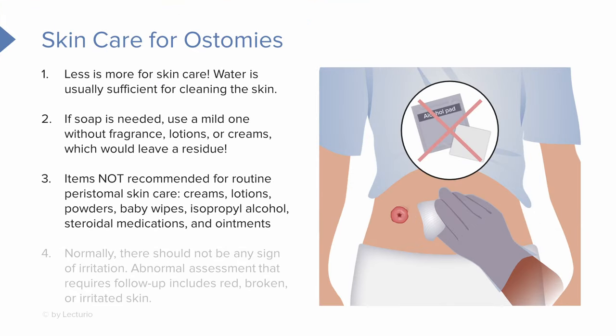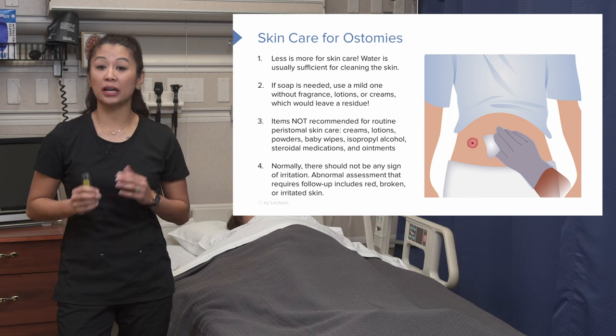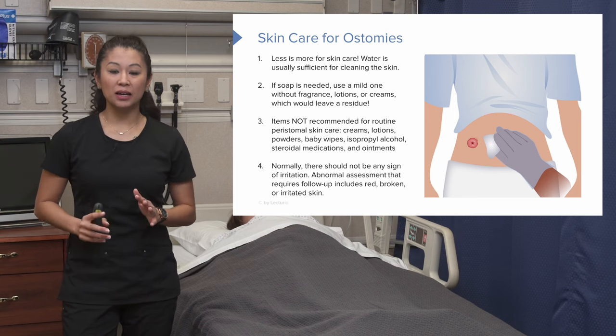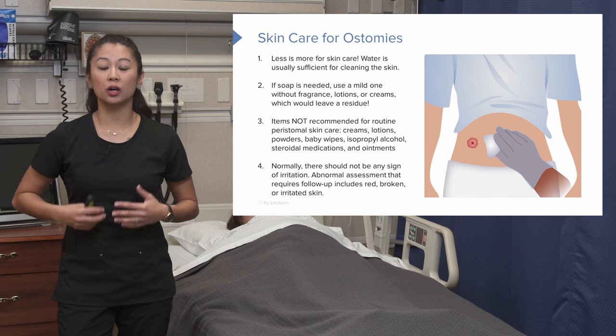Things we do not want to use around the peristomal skin include creams, lotions, powders, alcohol pads — which can dry out the skin — and steroidal ointments or creams. These are all no-nos in ostomy care because they can affect how the appliance adheres to the skin around the stoma. There should not be any signs of irritation, so frequent assessment is key. Any time you see red, broken, or irritated skin, make sure you alert the doctor and follow up.